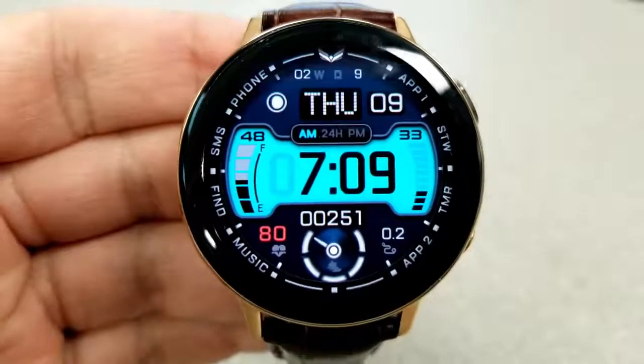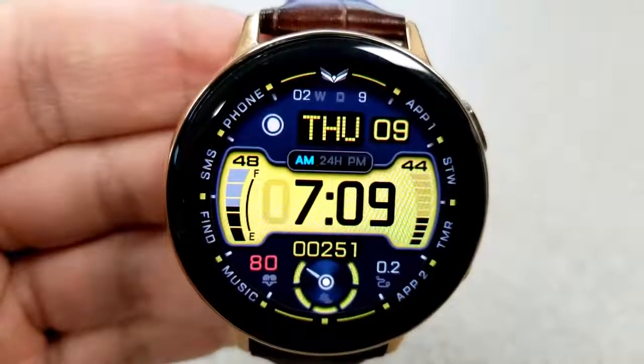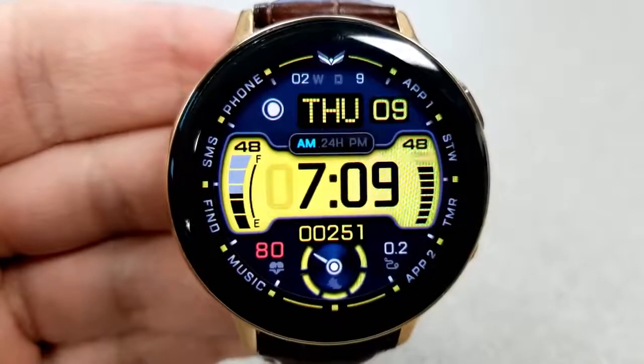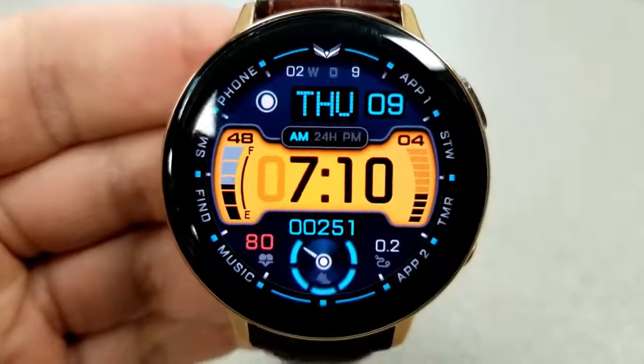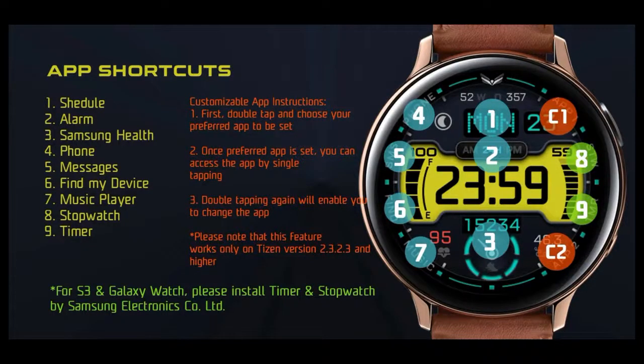For your remaining display features, you have your heart rate and distance traveled at the bottom, and then the date, moon phase, along with a week and day counter shown at the top of the face. Finally, you get a total of 11 app shortcuts on the face, with nine of those being assigned to fixed apps and the other two launchers being customizable, shown as text as App 1 and App 2 on the right-hand side of the bezel.